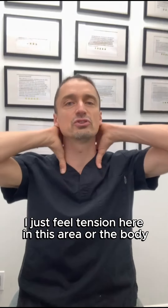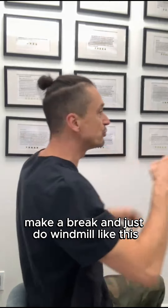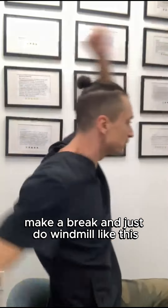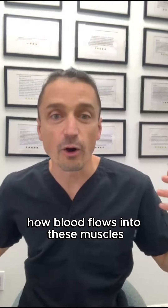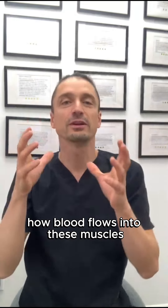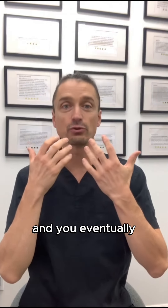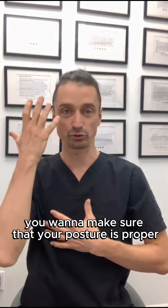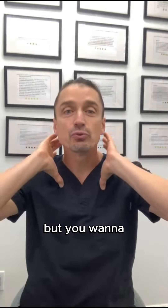If you just feel tension here in this area of the body, take a break and do the windmill like this. You will feel how blood flows into these muscles, making them softer. You also want to make sure your posture is proper so your head doesn't tilt.